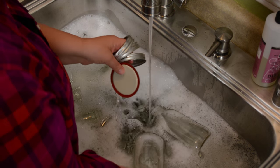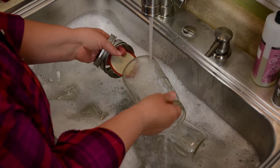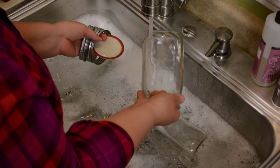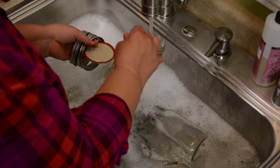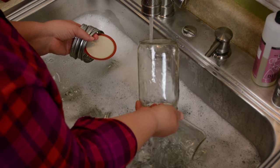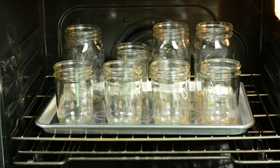Before we water-bath can our pineapple, we want to wash all of our jars, lids, and rings. You don't need to sterilize your jars for canning pineapple; however, you need them to be kept warm. You don't want to put cold jars into boiling water. If you're in the habit of sterilizing your jars, it's a good practice to continue, because this keeps your jars hot while you prepare your pineapple. I place my jars in the oven at 350 degrees for 10 minutes to sterilize, then turn the oven down to 200 to keep them warm.